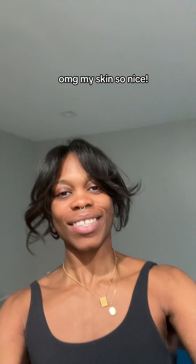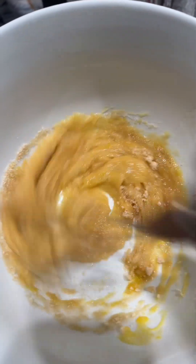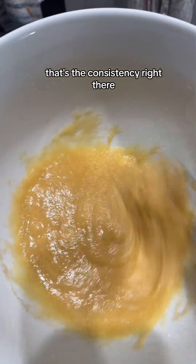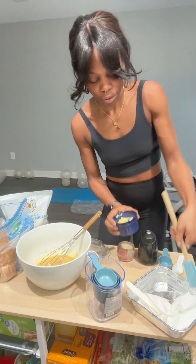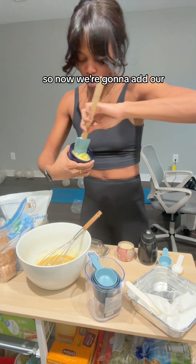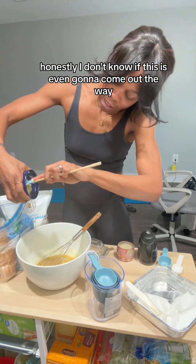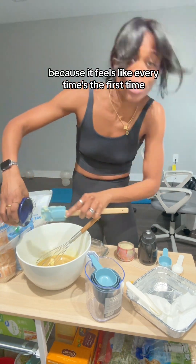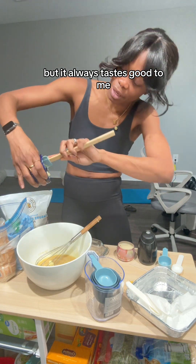Let me show you what we're doing over here. Oh my god, my skin looks so nice. Okay, that's what we're working with. That's the consistency right there — yep. So now we're gonna add our... Honestly, I don't know if this is even gonna come out the way I want it to, because it feels like every time's the first time. I never know. But it always tastes good to me.